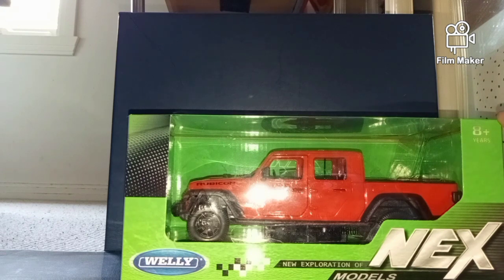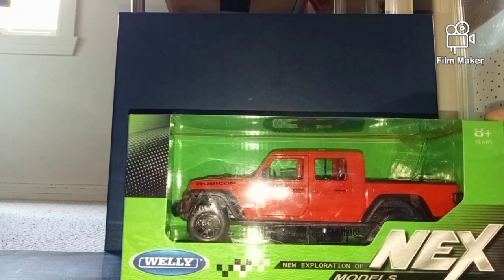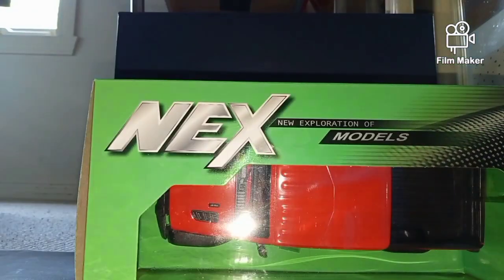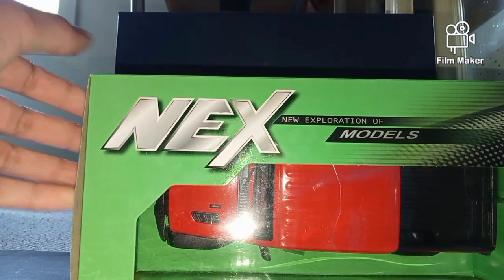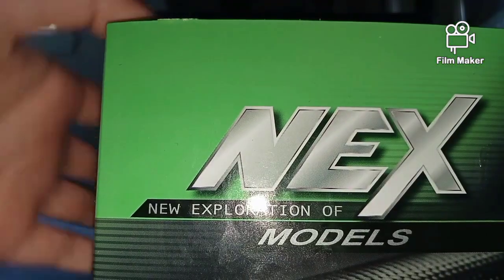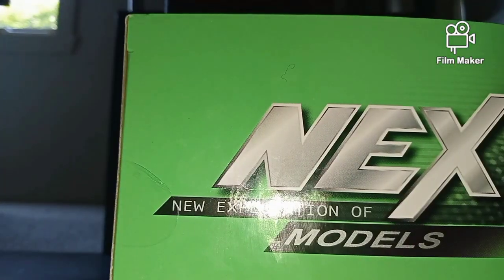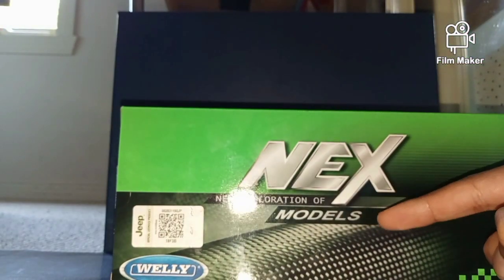Let's look at the box before we unbox this. Here we can see the Jeep Gladiator, and on the box we can see the top of everything. And then we've got the sides. Both of the edges are the same.